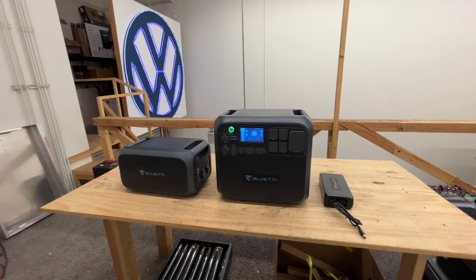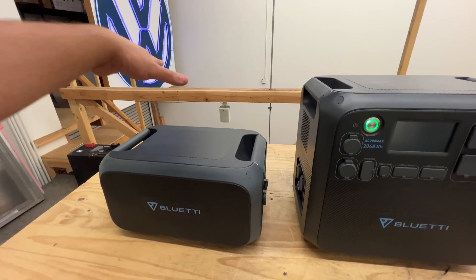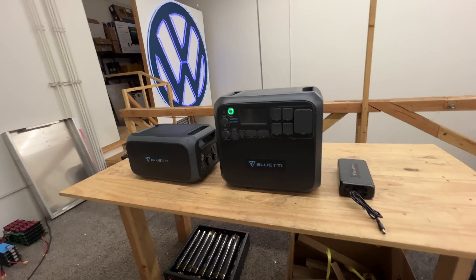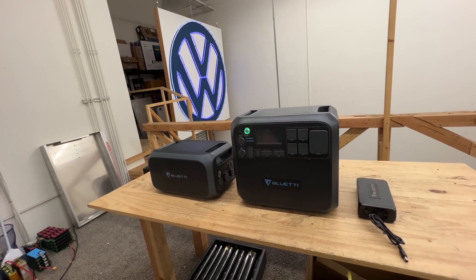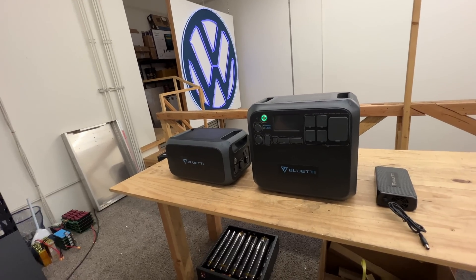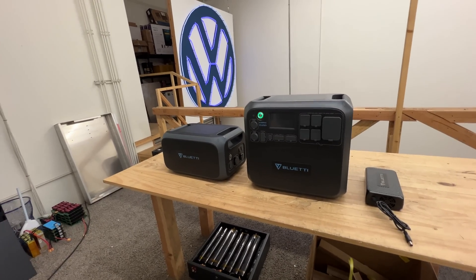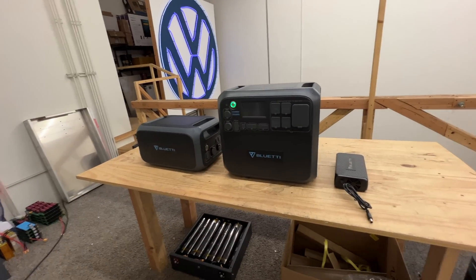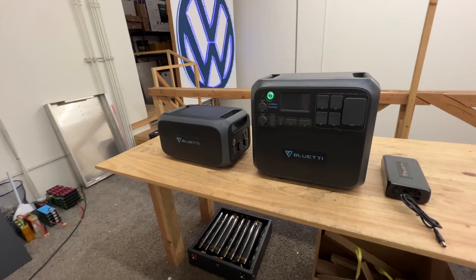So there you go. This is the AC200 Max — the first unit from Blue Eddy where you can add expansion batteries and increase the capacity. This is one of the most popular units out there. I'll leave a link in the description. A lot of people are using it to power their homes for emergency backup, or just to save money by charging with solar and running appliances off it. There's a wide range of possibilities. Blue Eddy AC200 Max — they fixed the one little issue they had, so you should be able to order this without concern. Link in the description. We'll see you guys on the next video. Bye.